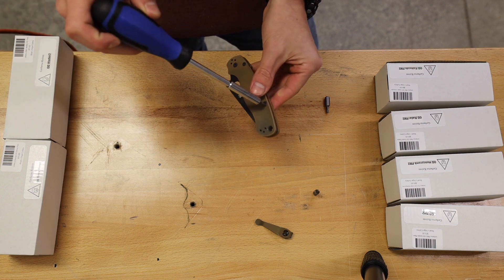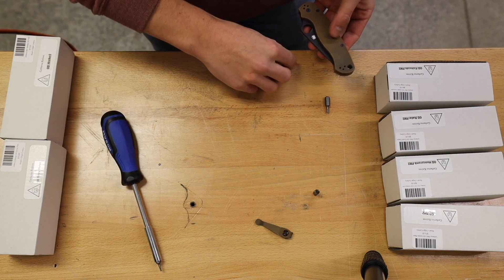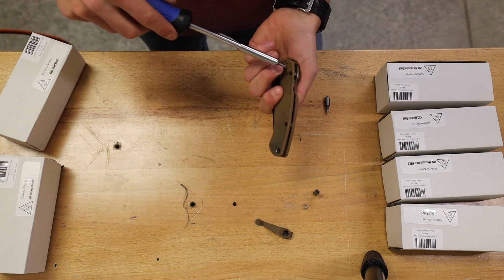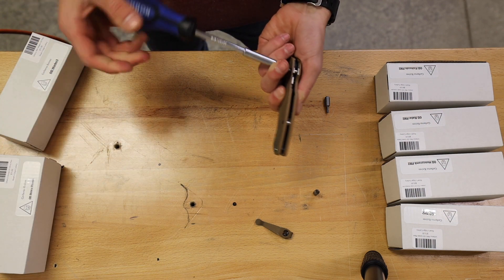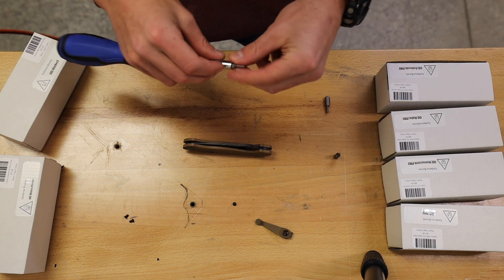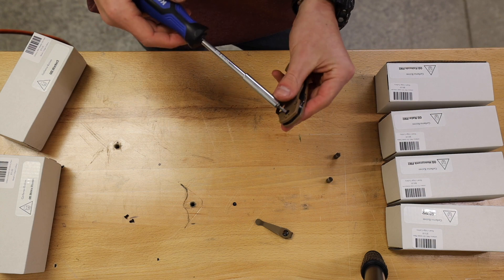These you will have to unscrew from both sides. Make sure you keep these guys in place and don't lose them. Then get the ones up here near the pivot. After you've got those four guys out, switch your T8 out for a T10, then go ahead and take that pivot screw off.